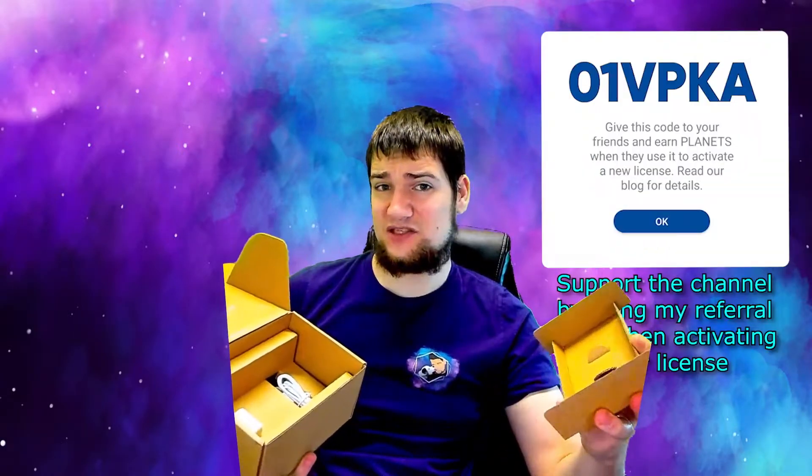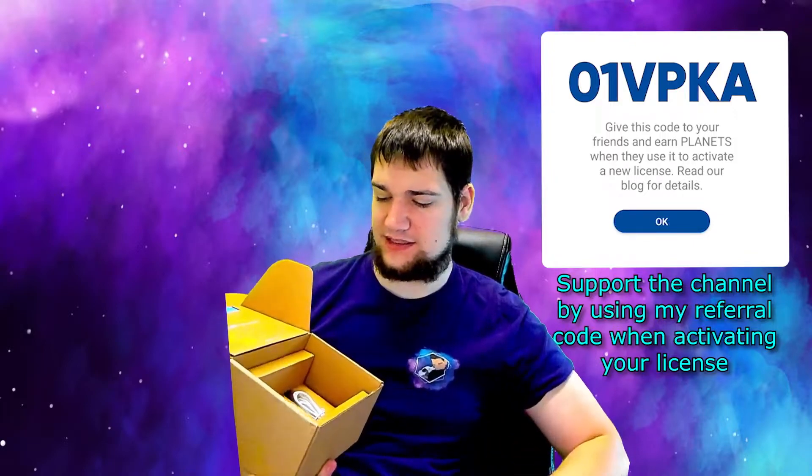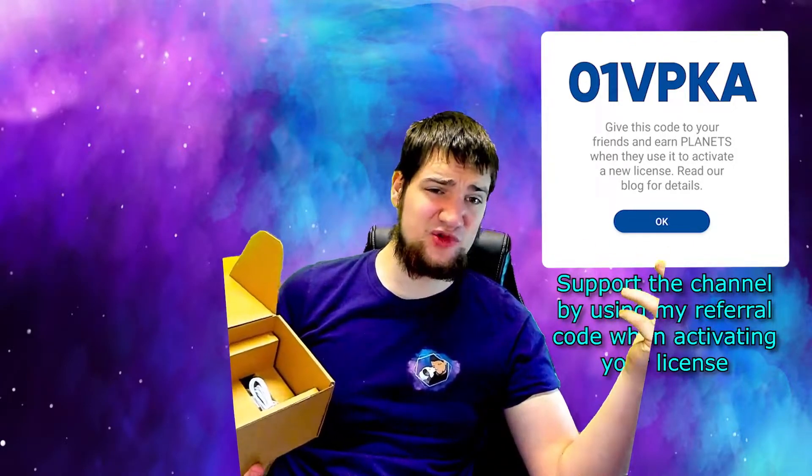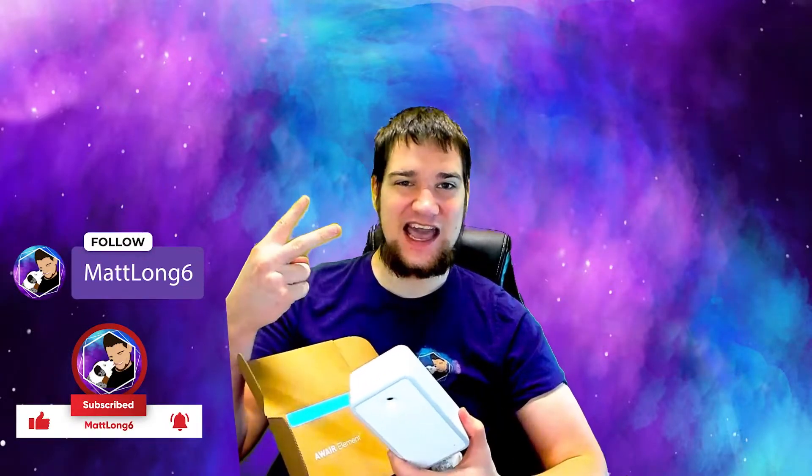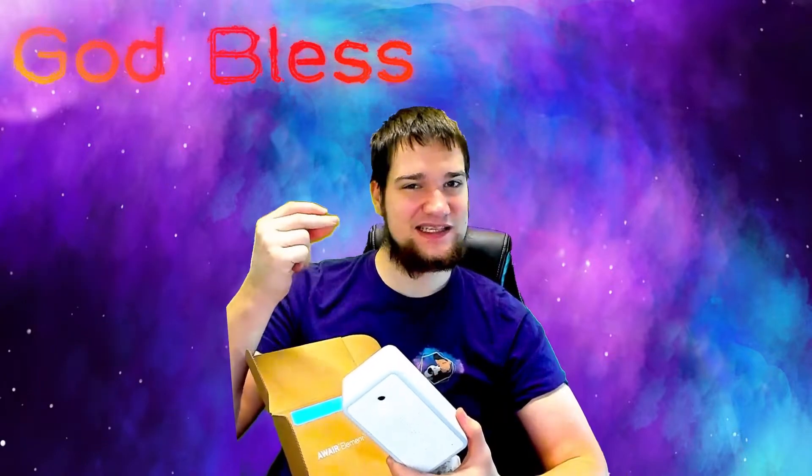When you purchase a license, definitely consider using my code — it seems not to work but try it anyway; I think I get some rewards of some sort. Anyway, guys, thank you so much for watching and as always stay safe, stay active, stay healthy. God bless, peace.